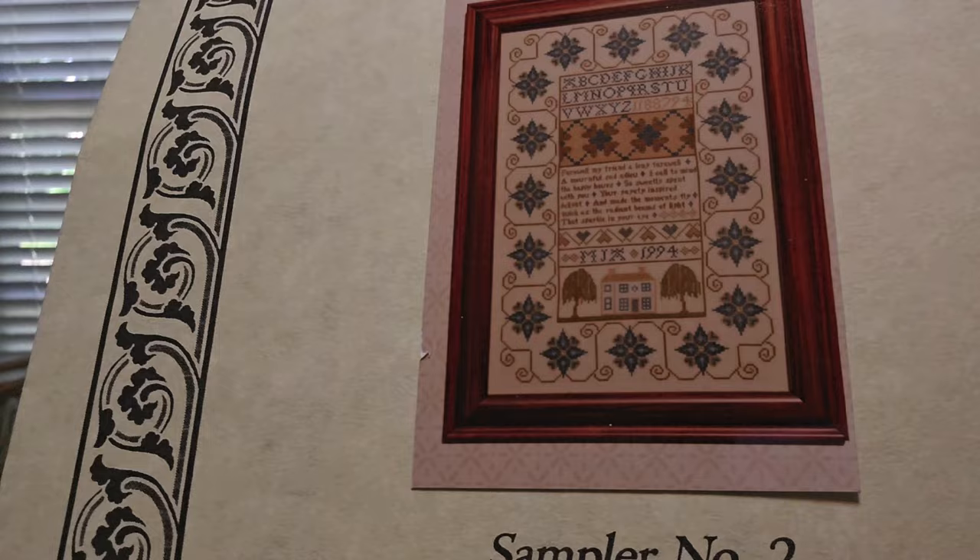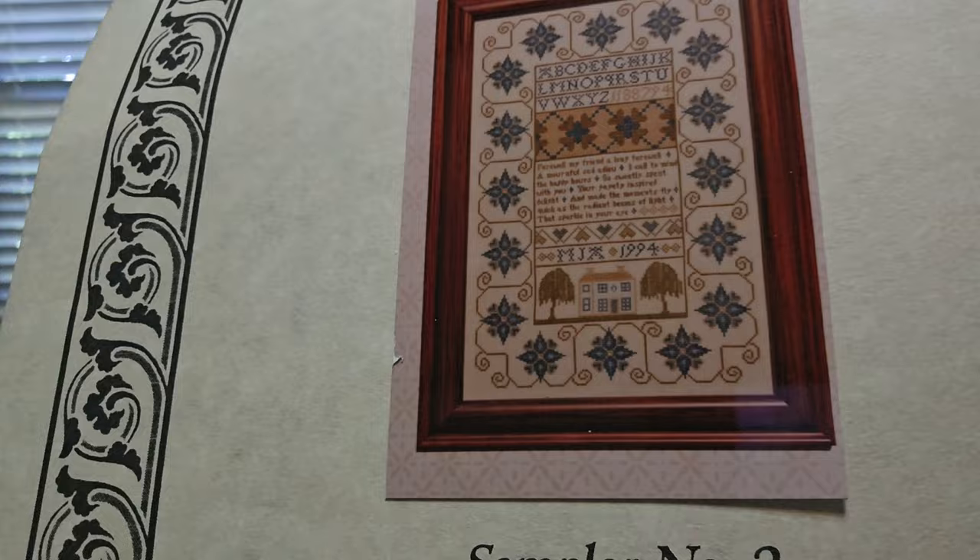Hester's Needle — these are out of print. Hester's Needle has some very inexpensive designs — these go for like five bucks or less. Beautiful samplers — look at the border, it's such an interesting border. I believe this is a reproduction sampler. Hester's Needle: inexpensive, different. I don't see anybody stitching them, but it could be you.